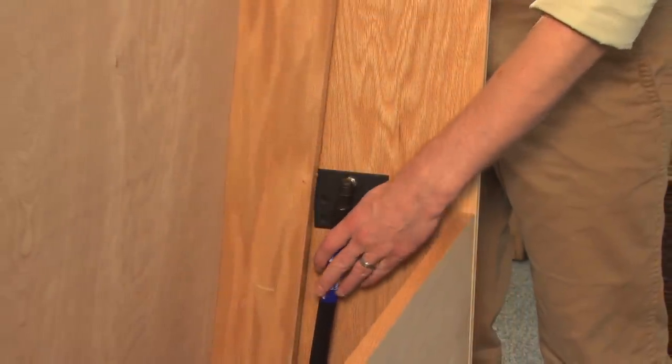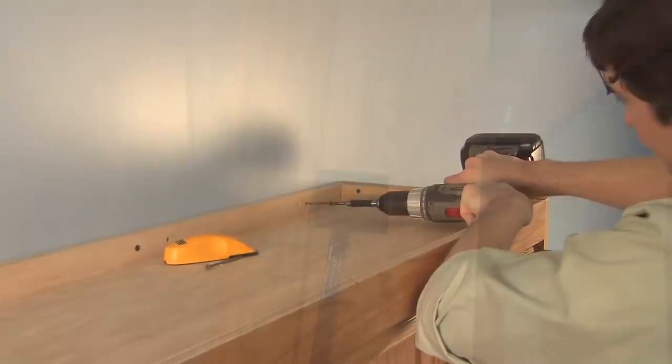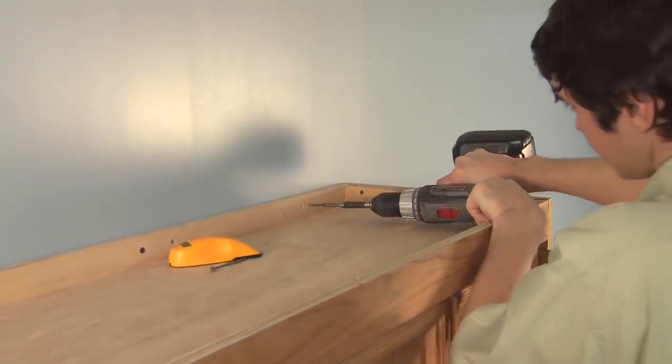Unlike other Murphy bed mechanisms, the Create-A-Bed system takes just minutes to assemble and attaches to the wall with the studs.